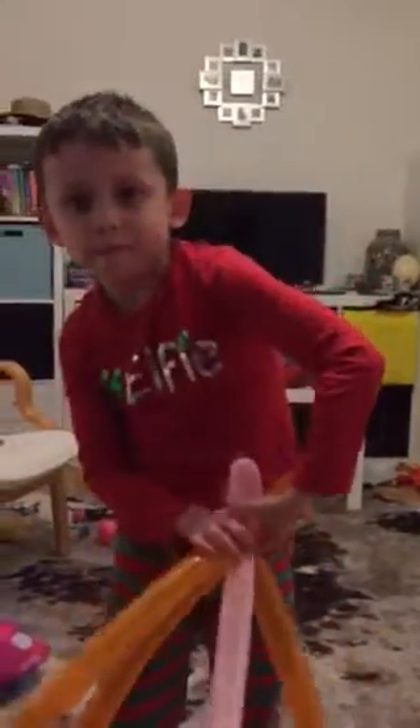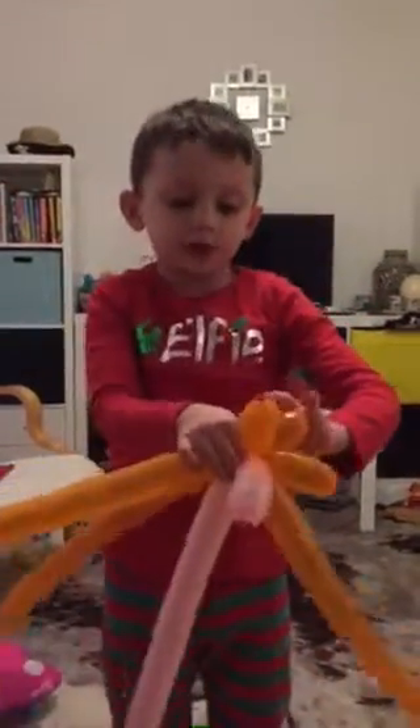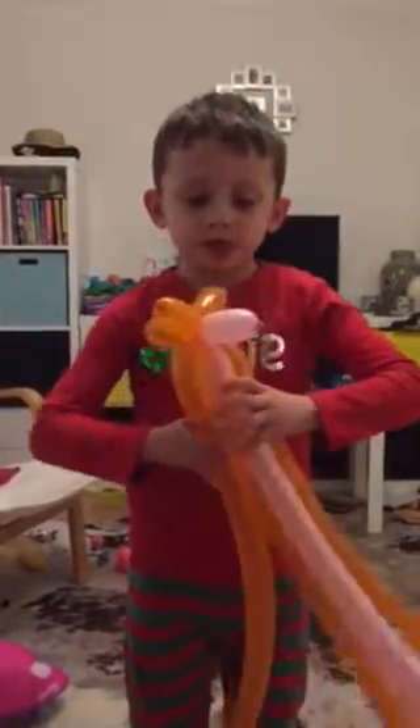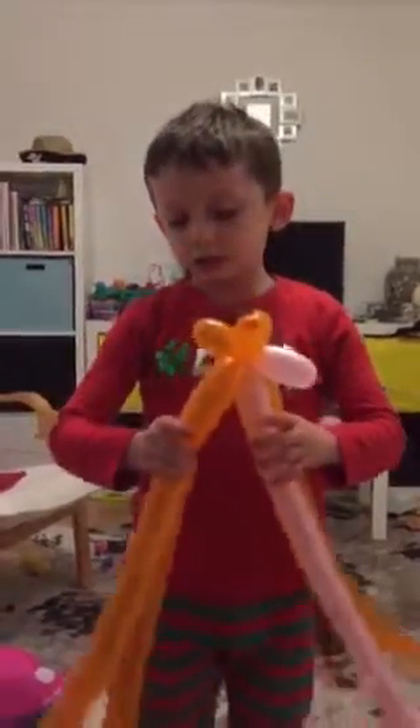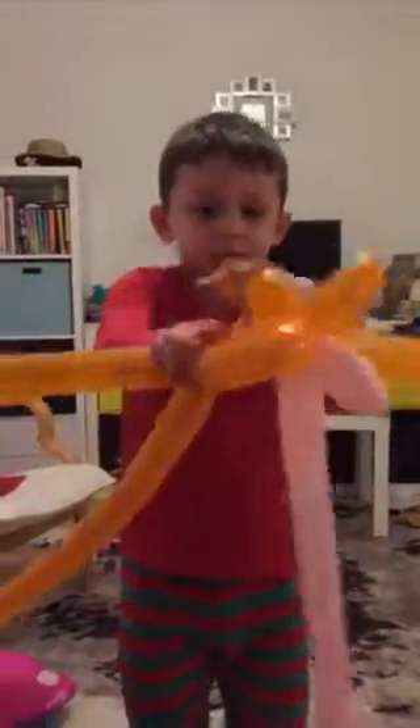You twist one part of it at the top with four balloons and you need to get it enough twisted so it doesn't come undone. Then you take the bottom, get two bits, and twist those bits together.